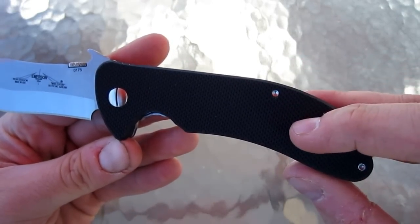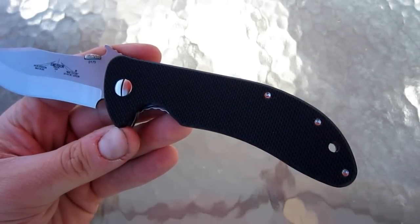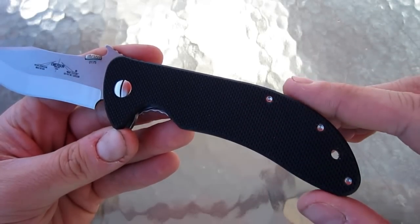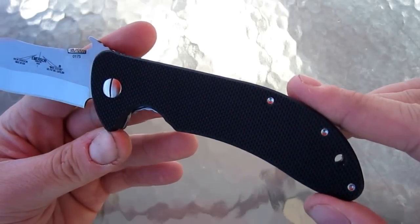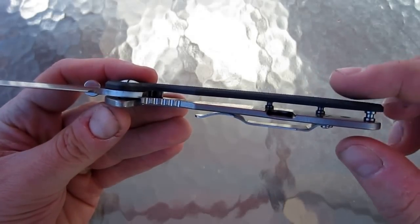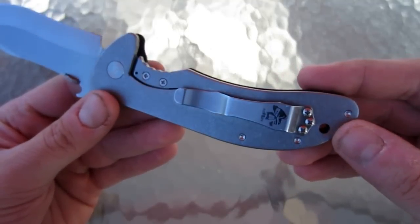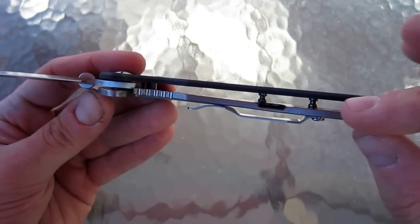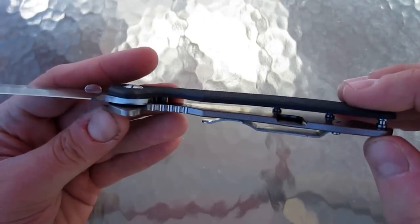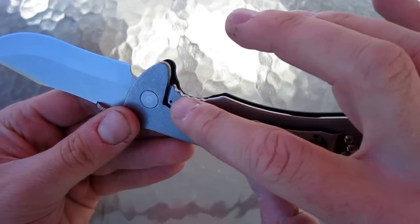We have a solid G10 handle on this side. It is not the standard texture that you find on Emerson knives — this is the texture you'll see on like a Strider knife, a little more aggressive, a little less fine than the standard Emerson texture. There's no liner on that side. It has standoffs instead of a backspacer, which is the new way that Emerson is making knives. Solid titanium lock side right here. The relief is cut out on the inside instead of the outside. It has a lock bar insert, a steel insert that also acts as an over travel.